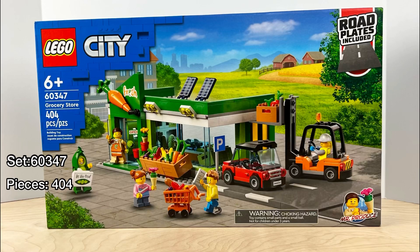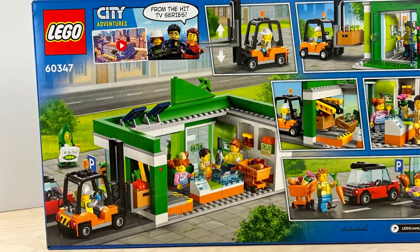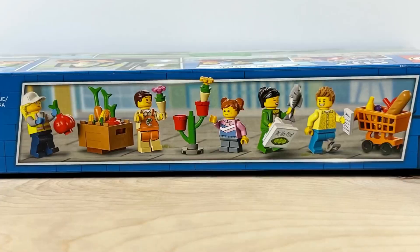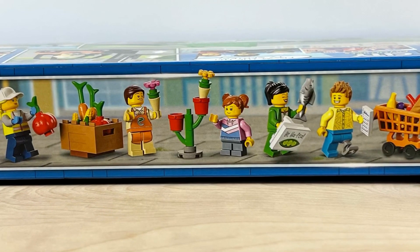Welcome back to 610 Bricks, I'm Cody, and in today's video we're going to be checking out this LEGO City grocery store. We're going to find out if this is going to be a great addition to your collection. Looking at the box art, this thing looks phenomenal, and it also comes with a LEGO road plate.